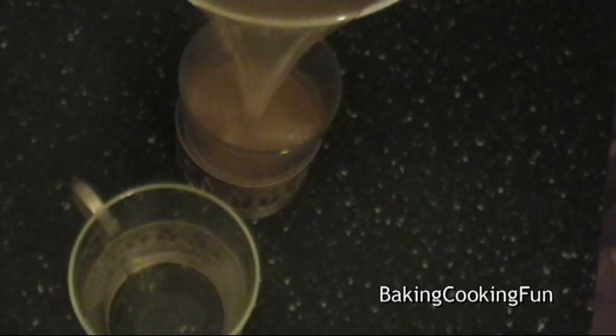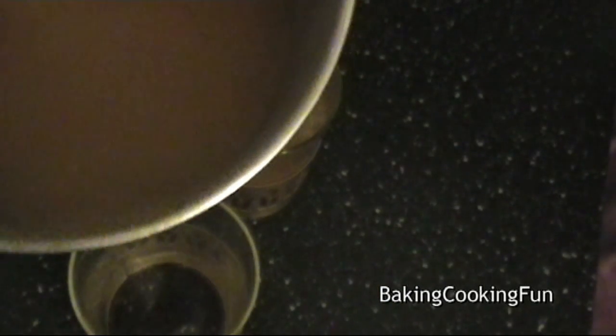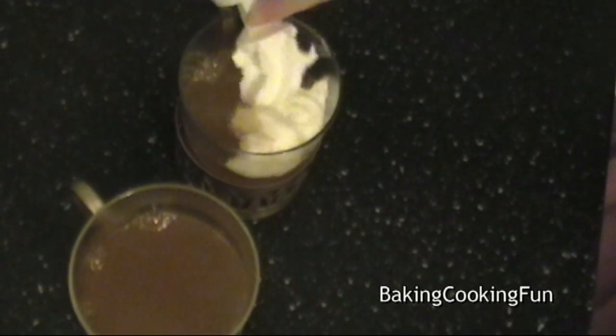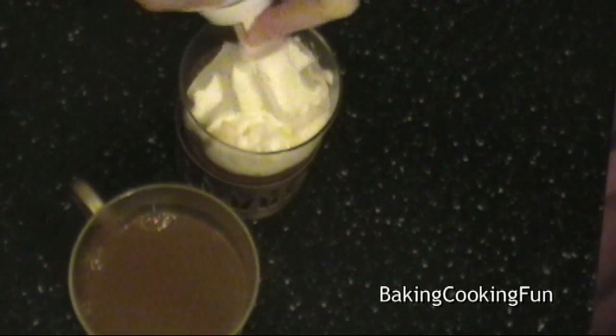You want to pour it into your cups. Then you can decorate it any way you want, and it's actually really good with some whipped cream.